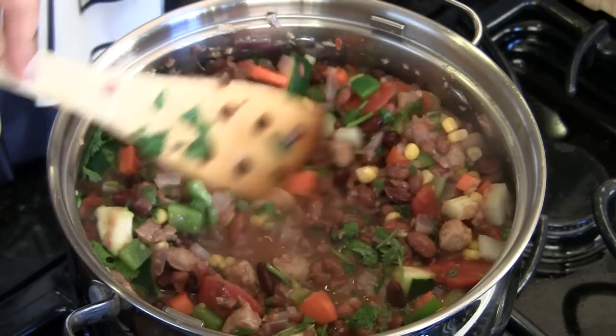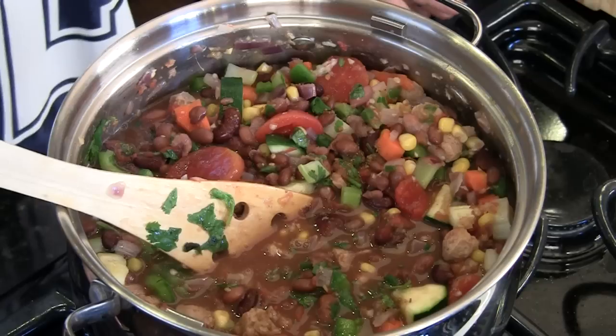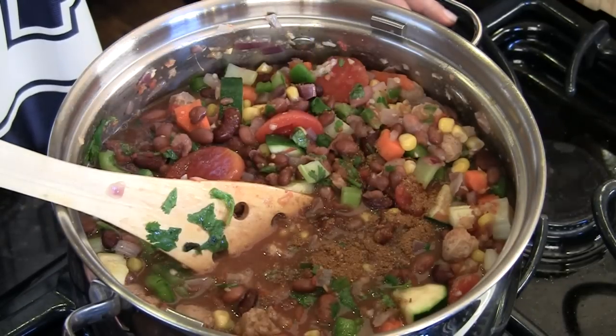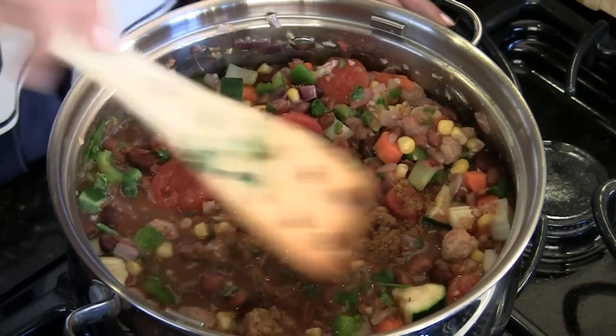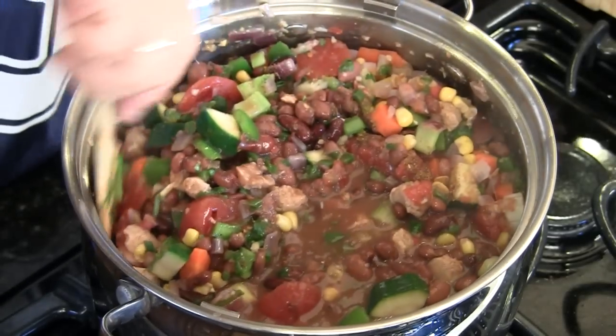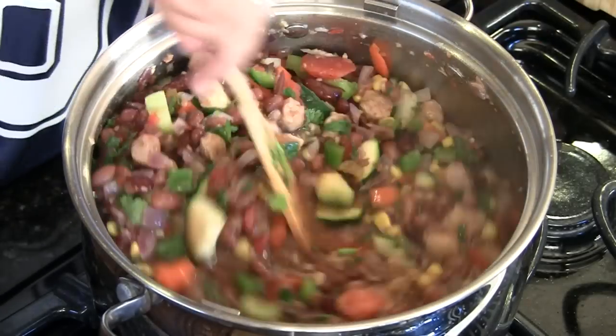Here's another important flavor: half teaspoon of cumin powder. And here's an optional but very yummy spice — garam masala, of course — we're putting in about half teaspoon. We have to Indianize it some way! But it's to taste really. If your jalapeños are very spicy, you might want to hold back a little bit.